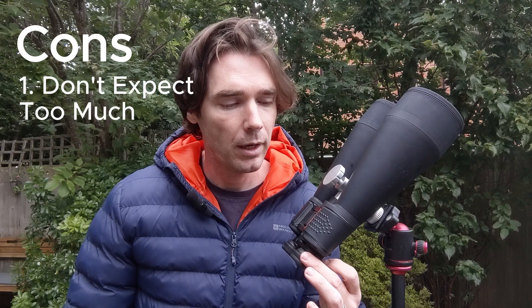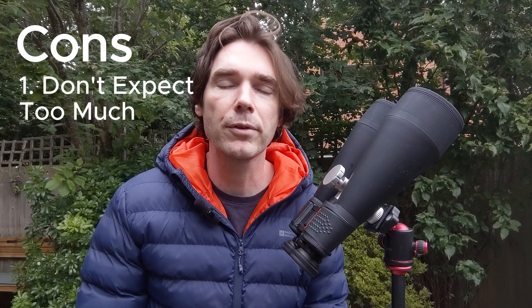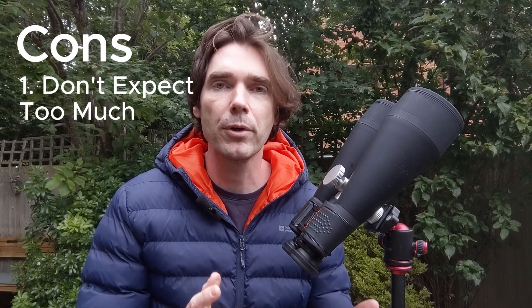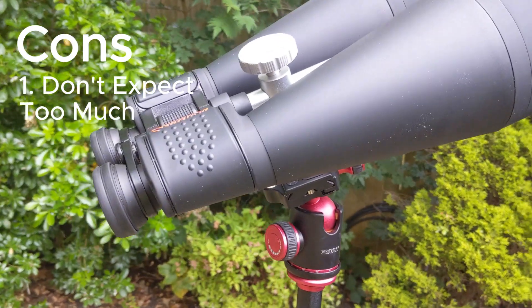As for downsides, firstly don't expect too much in terms of what you can see. You're going to be limited by where you are, so unless you're in really dark skies in the middle of nowhere, you might still struggle to see certain deep sky objects — but you should be able to see things like planets. All dependent on where you are.